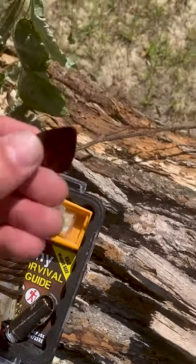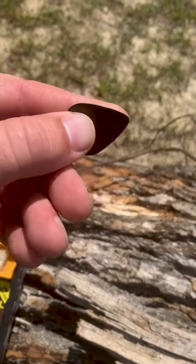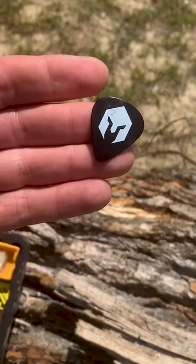What's up internet? Curren1776 here and I'm going to show you something real quick in my fire kit. Do you have one of these in your fire kit? You should, even if you're not a musician. I'm talking about guitar picks. They don't take up any space, they're easy to carry, and they're great for starting fires in a pinch.